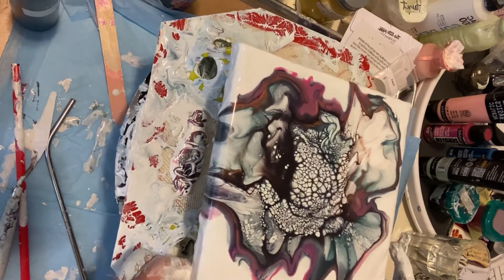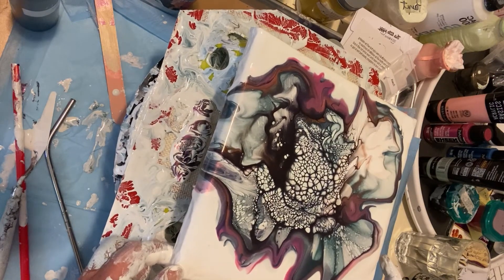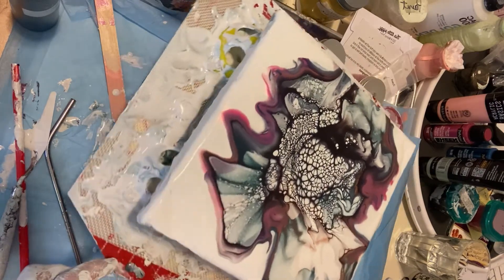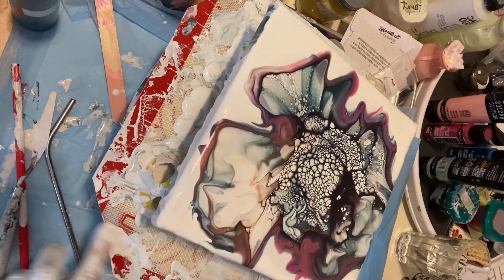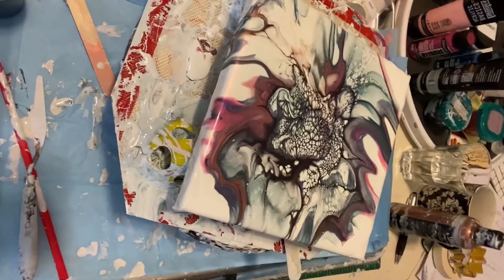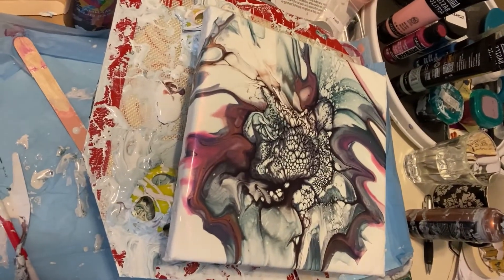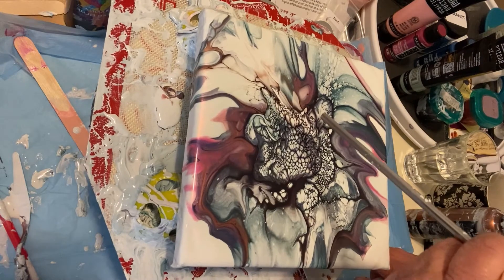Yeah, that looks like it might take a little bit. Come back, come back. I want to shut this off for a minute or two and go wash up my hands, so I'm going to shut you off while that comes back to the middle. I'm going to try and blow some of this.